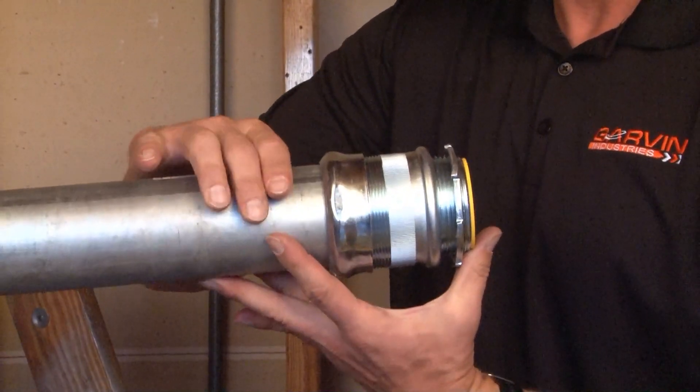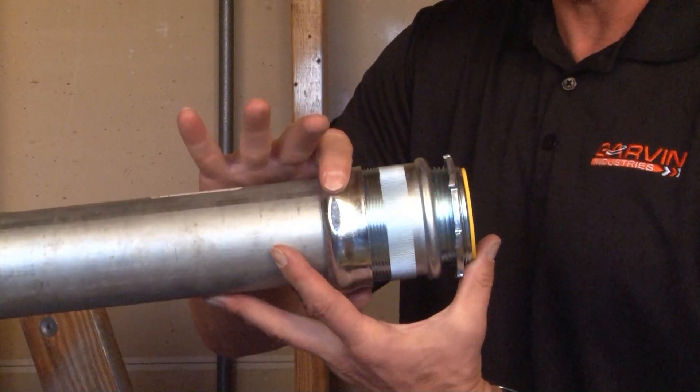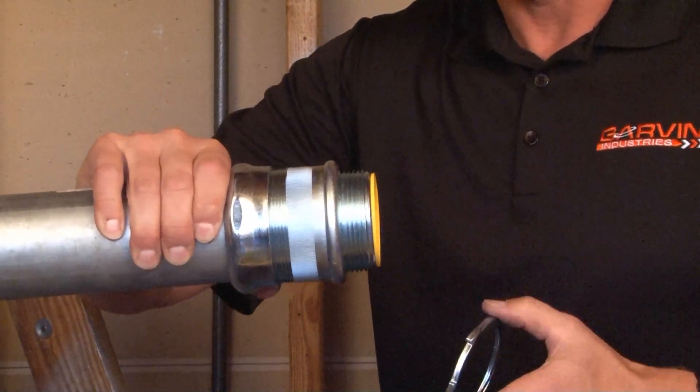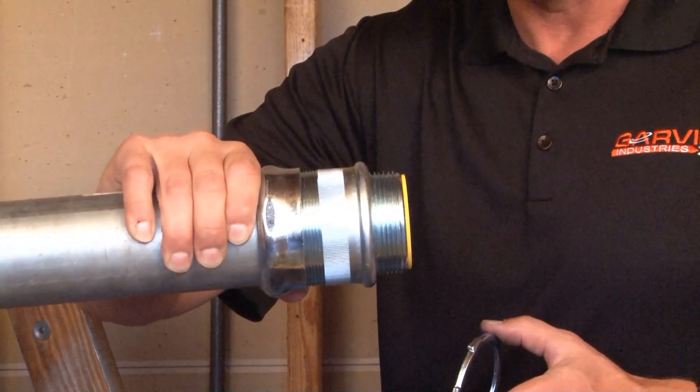Using your channel locks you can hold the body of the fitting and tighten the gland so it bites securely on the steel conduit. Once that's done, you simply remove the lock nut from the threaded portion of the connector and you can install it in the knockout opening.